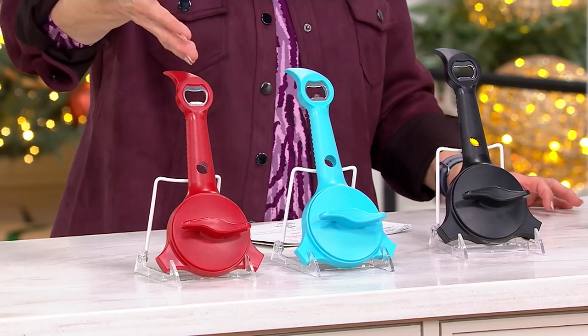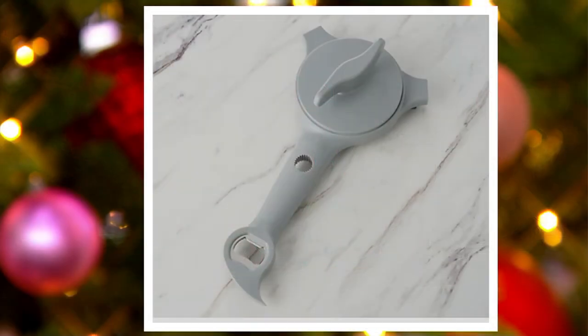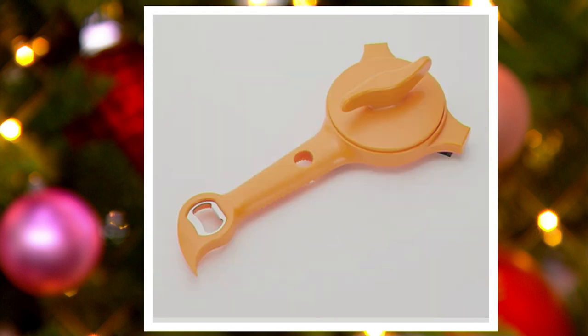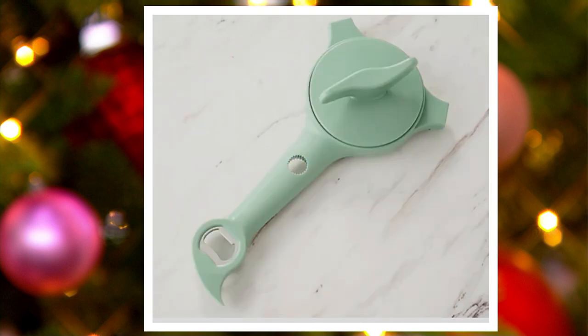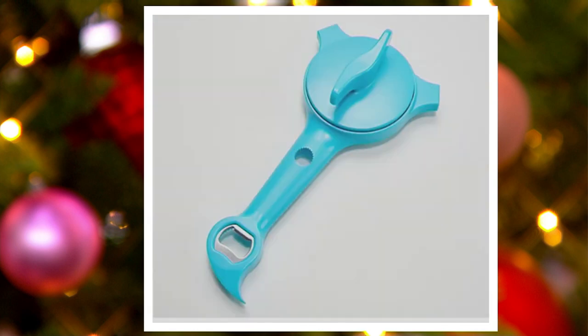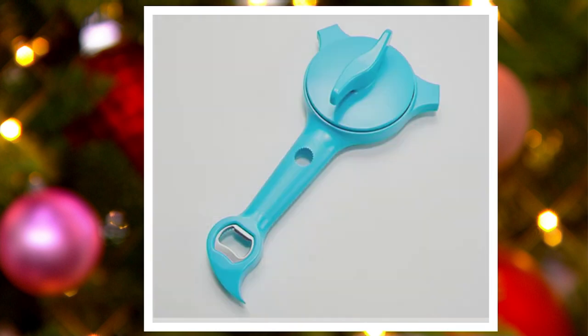Something small, something big — everything. In front of me I have black, aqua, and red, but we have a whole lot of colors on QVC.com. We have gray, eggplant, tangerine, white, slate blue, and sage. The slate and aqua are very similar — slate has a little more gray to it.